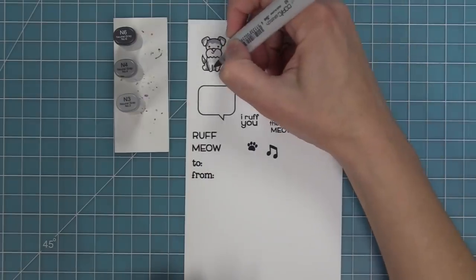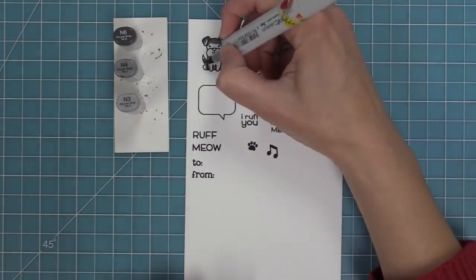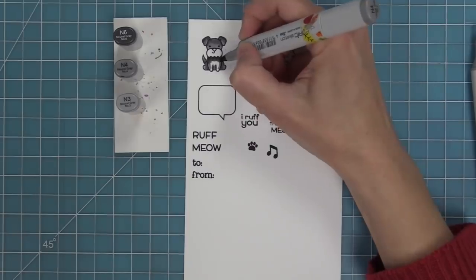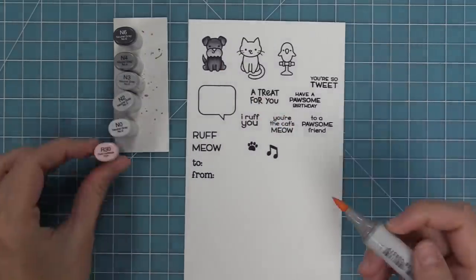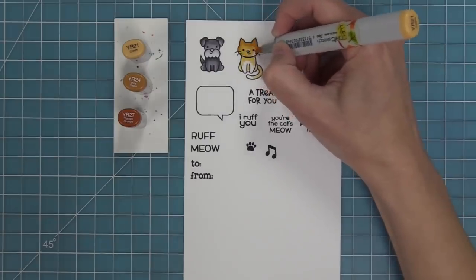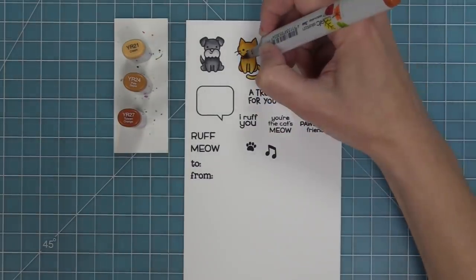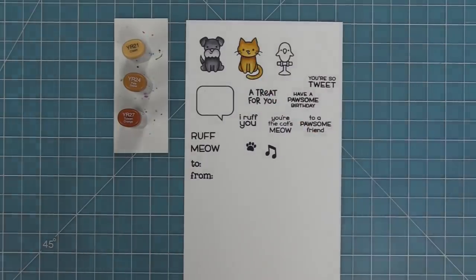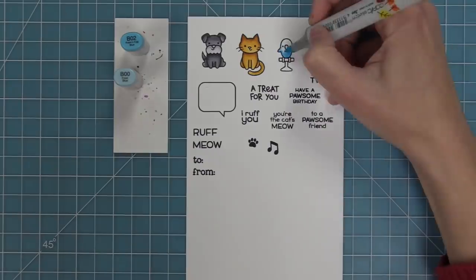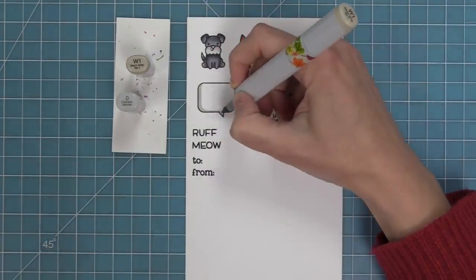So now we're going to use Copic markers to color in these cute little images. I love these little guys so much — they are so much fun. I love that this set works completely on its own, but I also love that it works with the Say What gift tags, and all the phrases fit in both the speech bubble included in the stamp set and the Say What gift tags. The other thing I really love is that you can combine these cute critters with other critters. There's also a fish bowl and fish in the Keep On Swimming stamp set meant to work with these too, because it goes along with the whole pets theme.